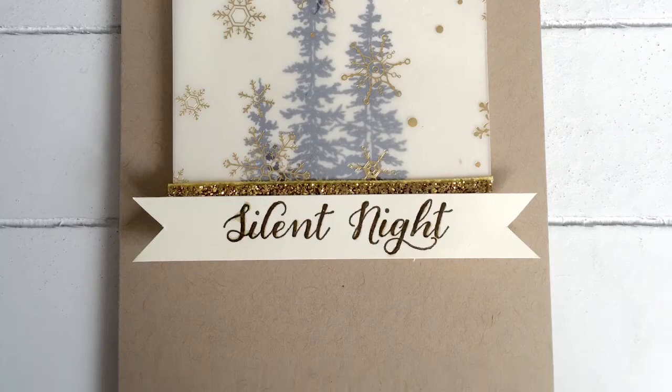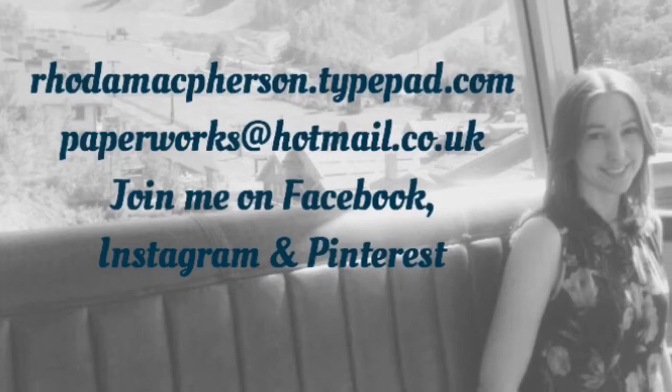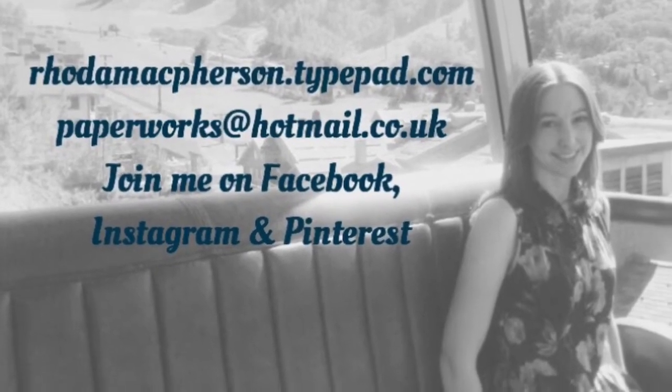You can shop online with me at rodamcpherson.typepad.com. You can email me and you can also join me on Facebook, Instagram and Pinterest. I'll see you next time. Bye.